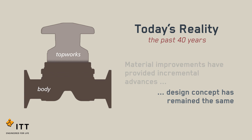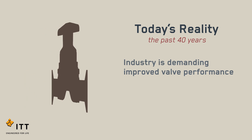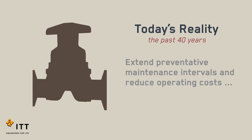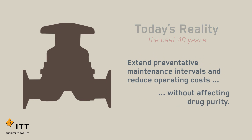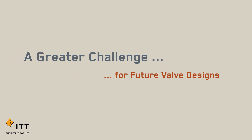Body, top works, diaphragm, and four fasteners. Although the basic valve design has not changed, industry is demanding improved valve performance. The industry is also striving to extend preventive maintenance intervals and reduce operating costs without affecting drug purity. These demands place a greater challenge on today's valve designs.